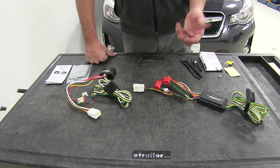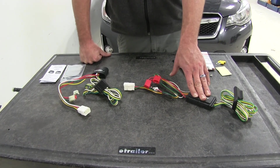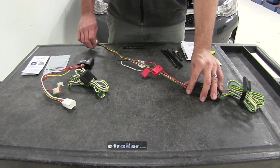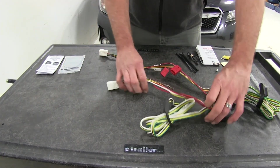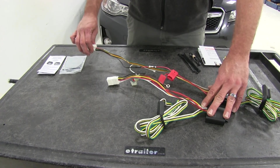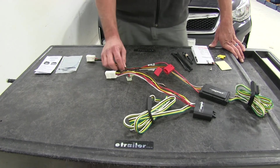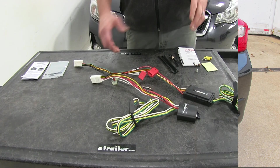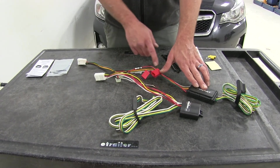If you have a trailer with a lot of incandescent lights on it, you might want to lean slightly towards the Curt to be sure you have plenty of power. From the converter box to the factory plug, the Curt is just a little bit longer — about an 8-inch difference between the lengths of both plugs. Where we mount these it doesn't make a huge difference because we have plenty of four-pole length to run out through our hatch, but if you plan on running it outside of the vehicle this extra length may help.